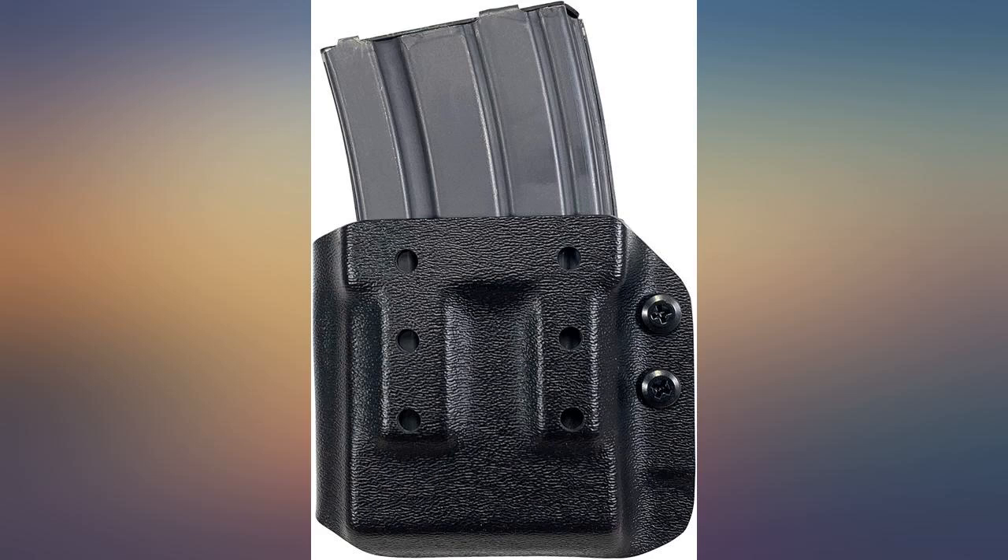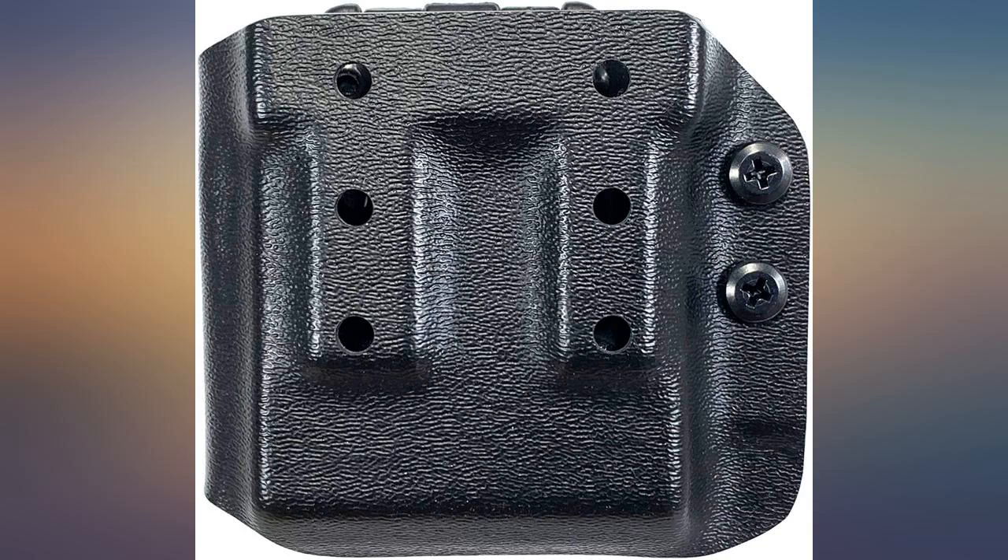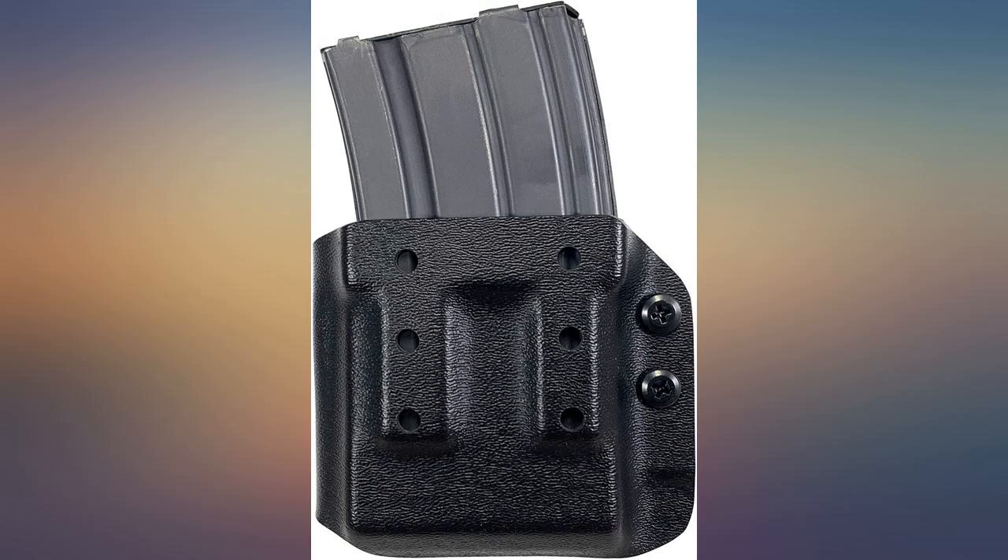Worked good overall, but need to lock-tight the screws as they tend to back out. Bought two of them and they were different — had to rework one to fit the mag properly.